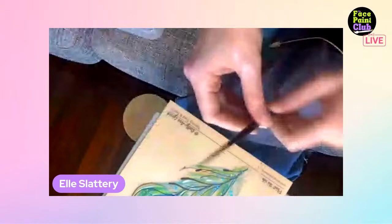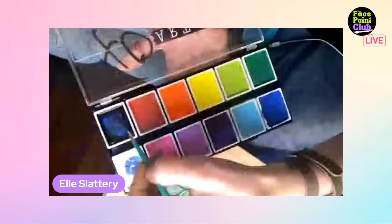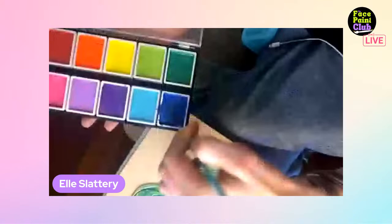Ellie pulls out the blue with the wet brush to draw that color around the feather, which is a cool effect. Before going into black, she darkens the blue slightly with black since she really likes the dark blacks from the XO block color palette.